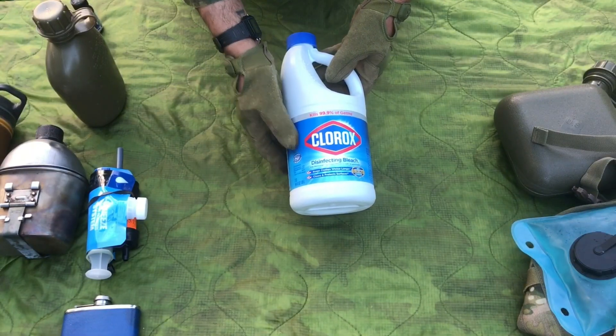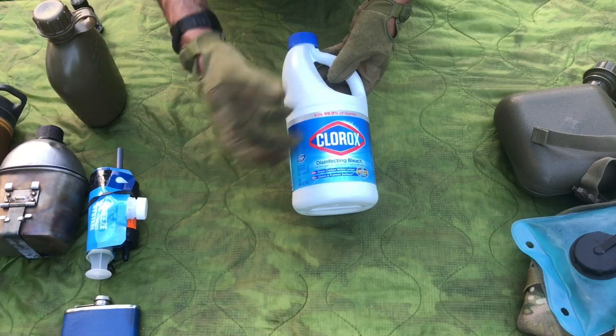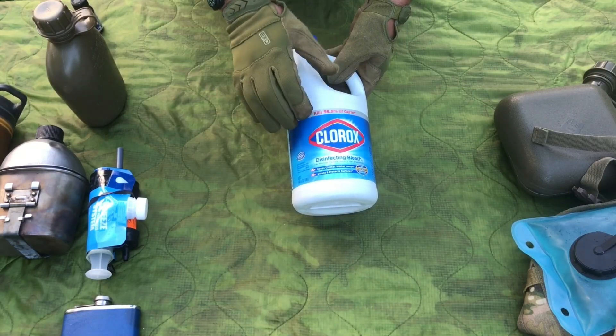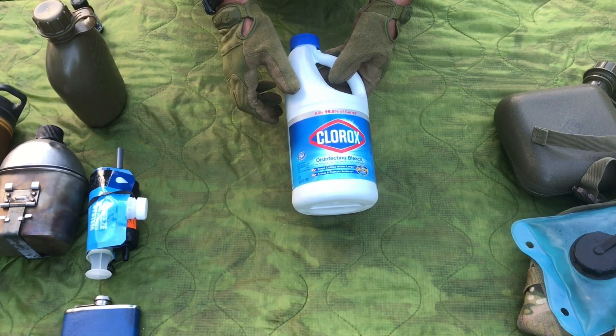Common household bleach — Clorox — will disinfect water. You just need to know how much water you need to disinfect. Your water may taste like shit afterwards, but at least you know it's clean and ready to drink.